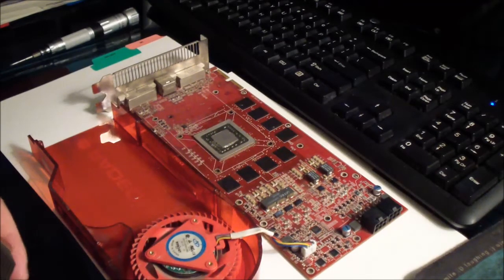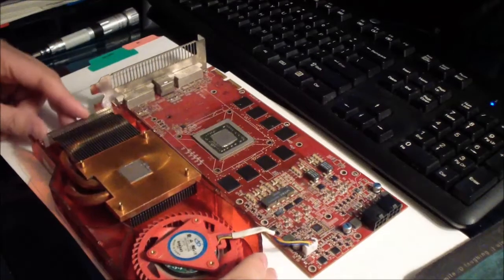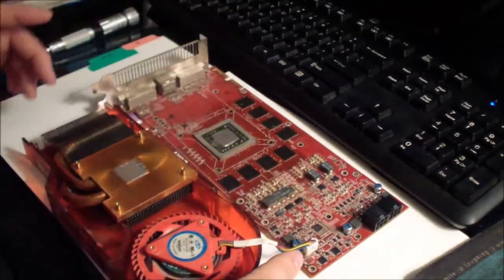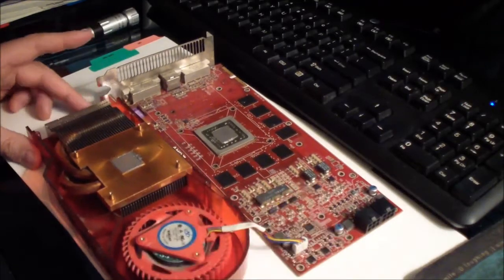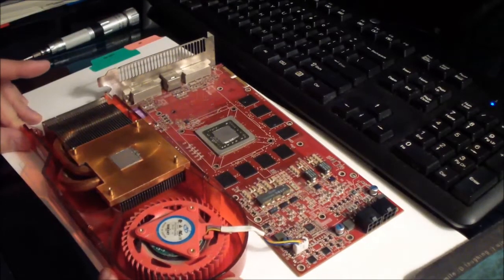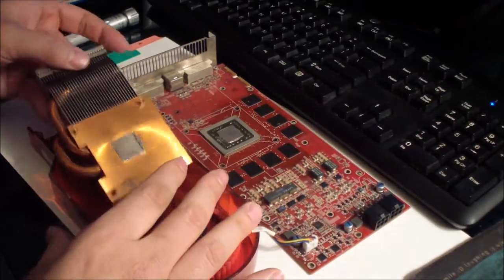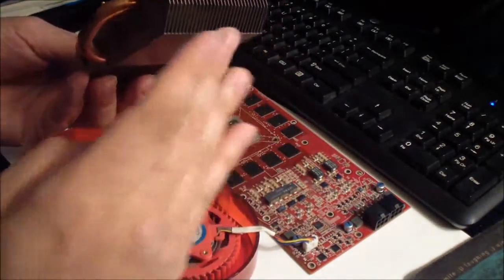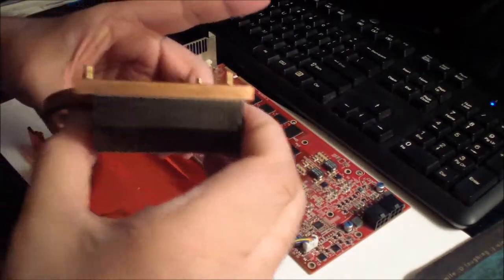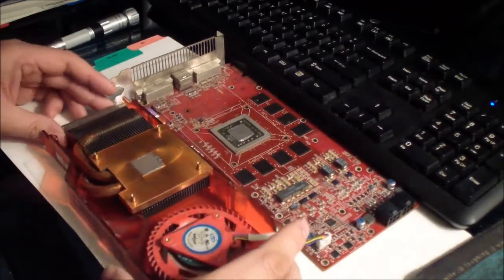Let's put it back together — goes in just like that. When you put it back together, make sure it's in this position so you just snap it right in. The important thing about taking it apart like this is you can clean everything — you can clean the heat sink assembly so your graphics card stays cooler.